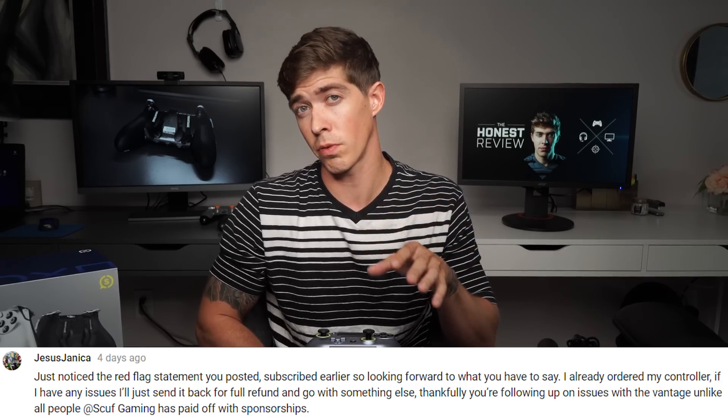I felt like I had to make this rapid follow-up video and warn people about this product, because you shouldn't have to go through what everyone else is going through. If we can learn from other people's purchases, that's really the whole point of the honest review. I would rather save you guys the time, money, and frustration than have you deal with what I've had to deal with with this controller.